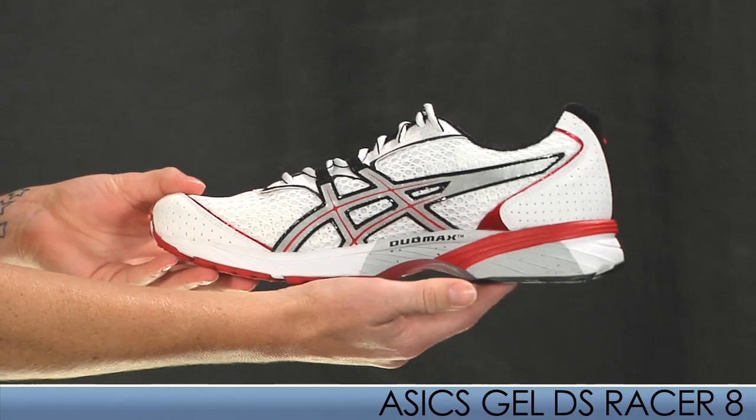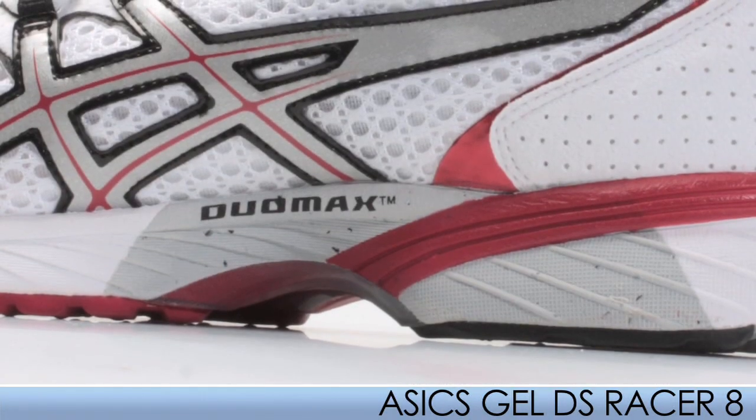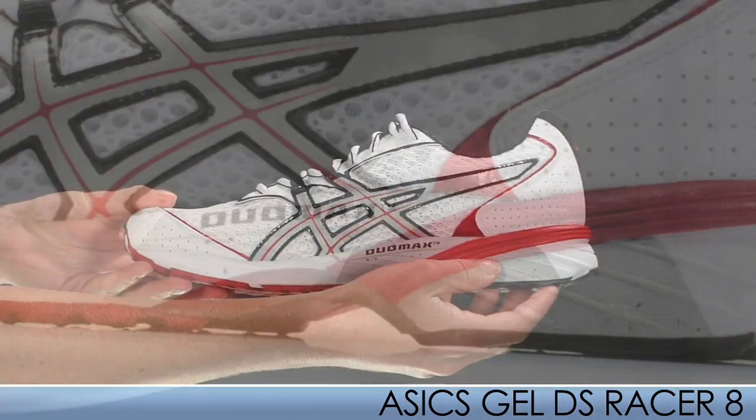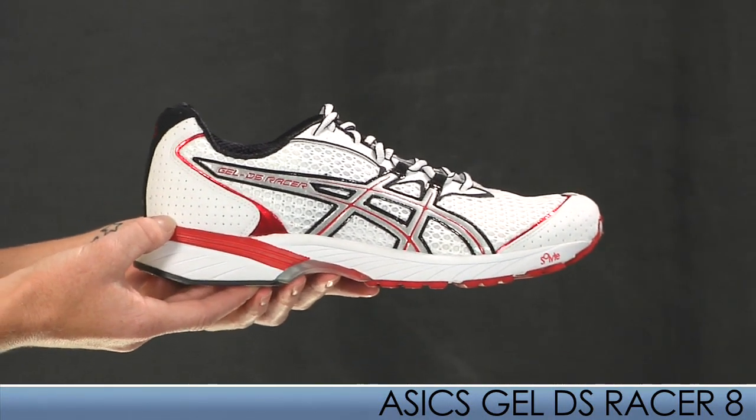This lightweight flat is perfect for runners needing mild stability provided by the Duo-Max support system. This is an excellent choice for race day and comes in at 7.9 ounces for a mid-size 9.